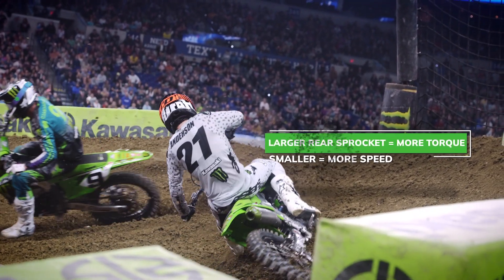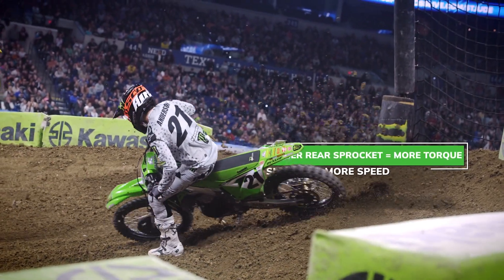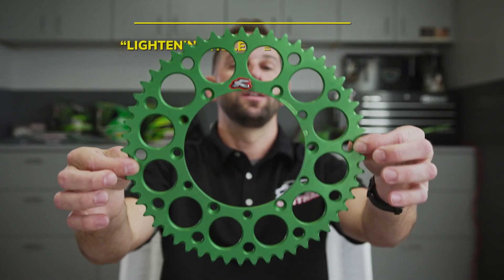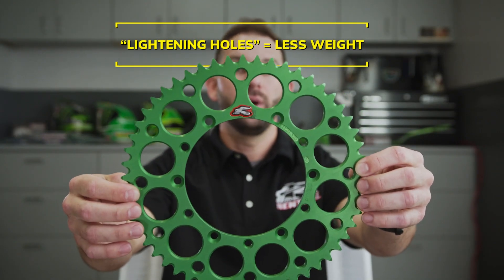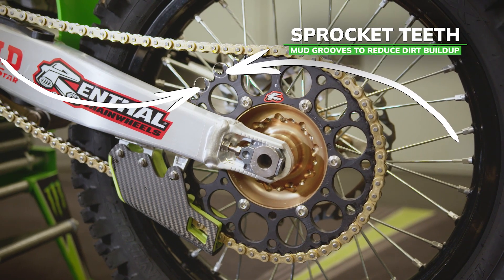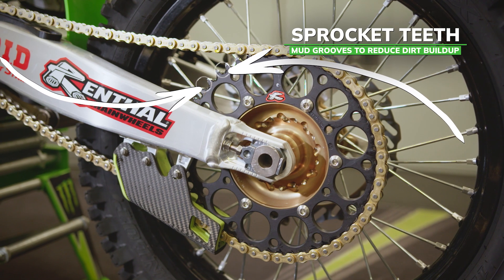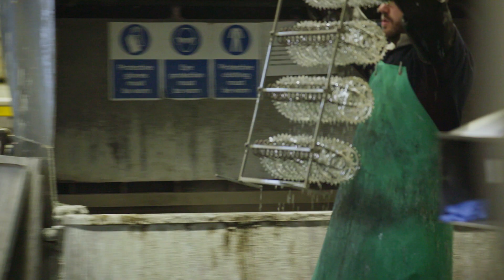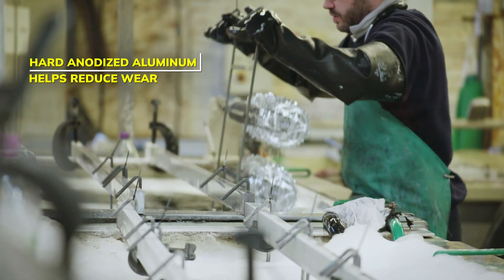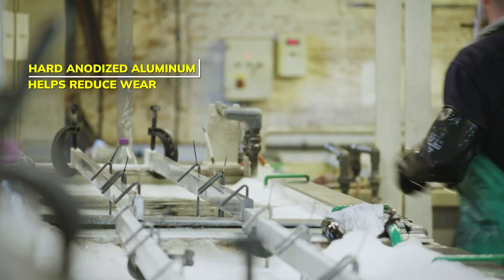If you go down on the rear sprocket, each gear revs longer before hitting the rev limiter and you can reach higher speeds. The holes you see here are called lightning holes — they make the sprocket as light as possible to reduce unsprung weight and increase horsepower. The teeth all have mud grooves on each tooth to reduce dirt buildup so the chain seats properly into the sprocket and you're not having any derailments. The sprocket is hard anodized to reduce chain wear over time and get maximum life out of the material.